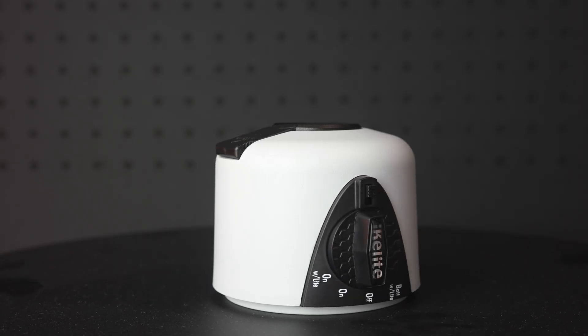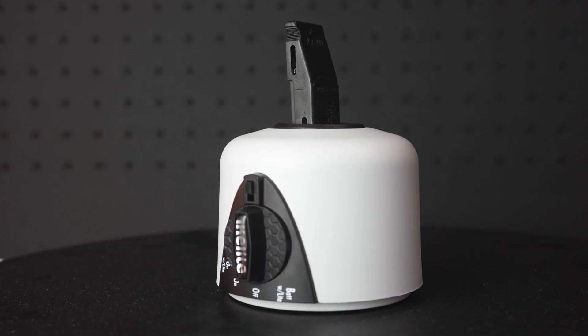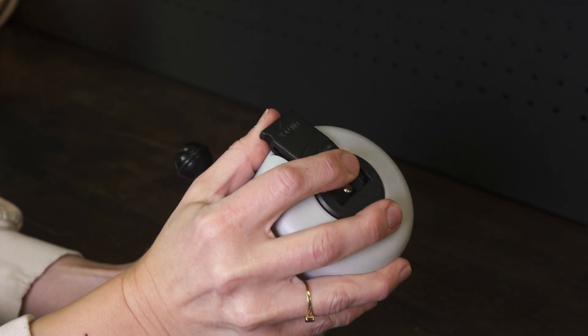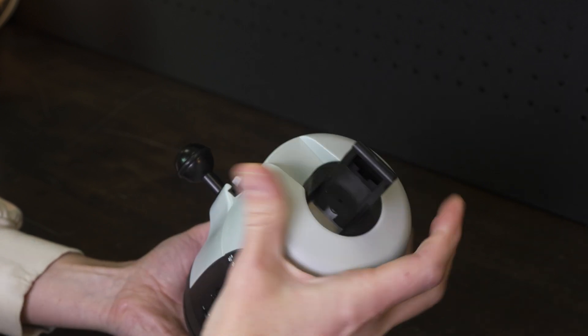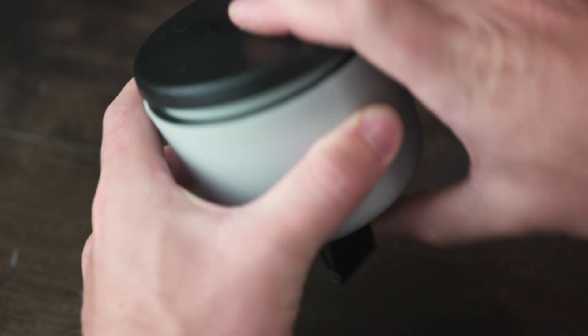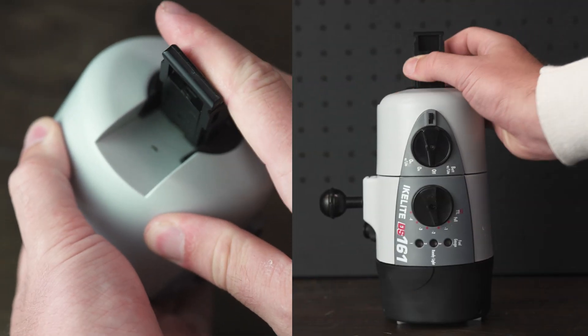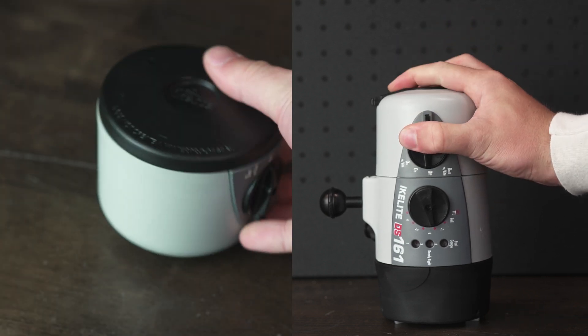First, let's go through the parts of the battery pack. On the back, you have the toggle lock. It has a slide, lift, and turn operation that makes it really easy to take it on and off for charging, or to attach the battery cover. It uses the same toggle lock whether you're attaching it to the front of the strobe or the cover.